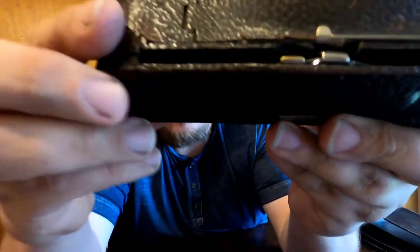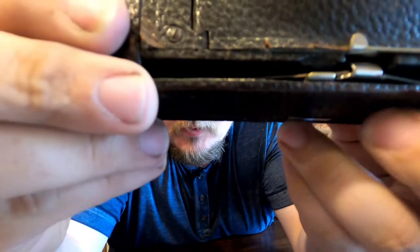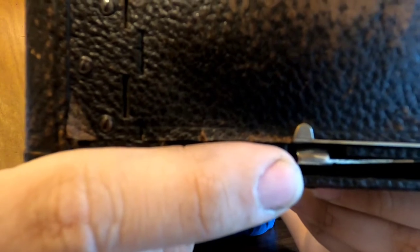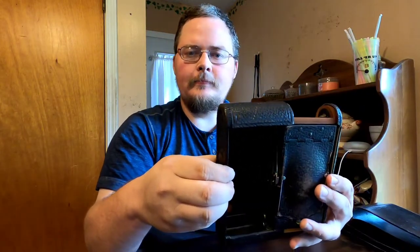The first thing to show is how to open it up. If you're able to find one of these, there's a button right here — you press it and the back comes off like that. Let me get you up close to get a look at the inside of this camera.